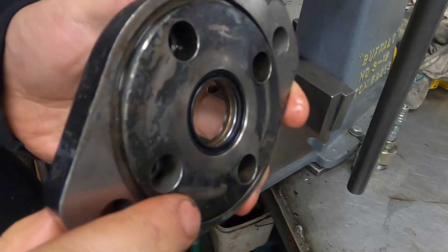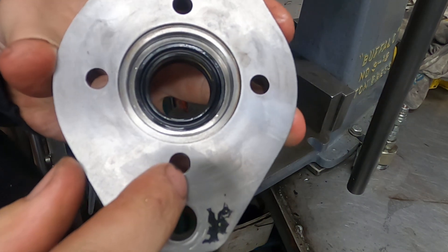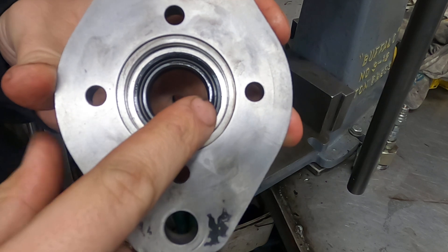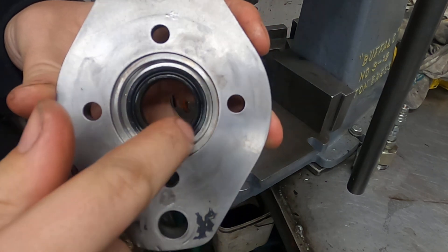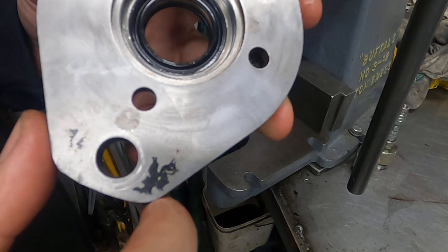So to recap: the lip face is upwards for the wiper, and for the main seal the lip face is inward, so when the oil pressure hits it the lip expands and touches the shaft. Anyway, stay tuned for part two of the build.